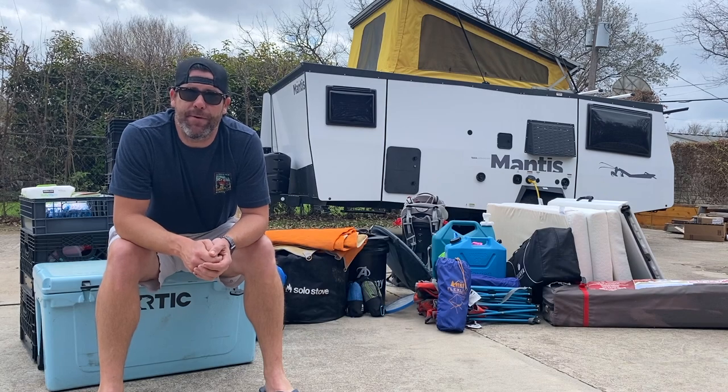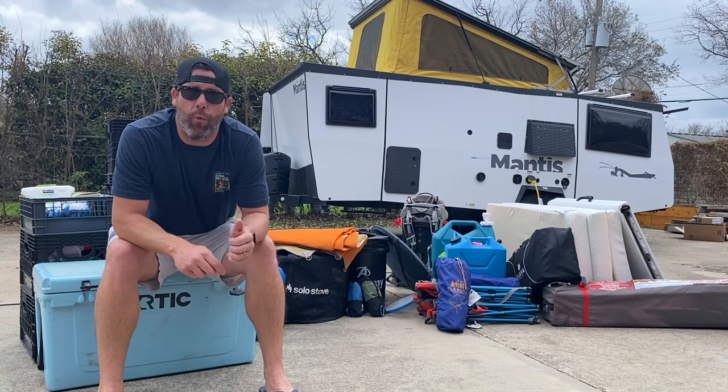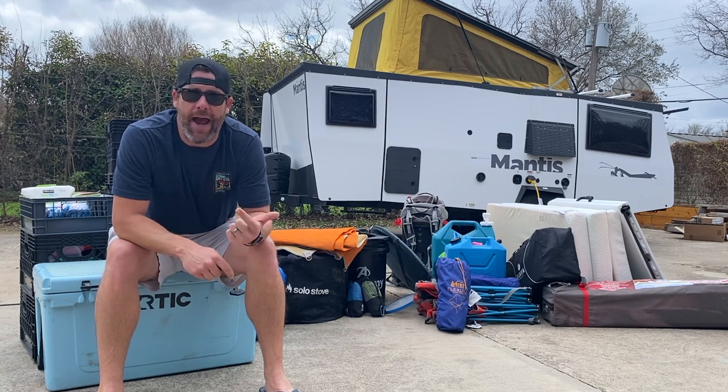Hey everybody, welcome back to the Mantis Experience. This video is all going to be about what we have in our Mantis and how we store it.